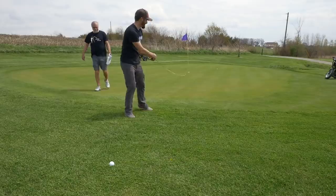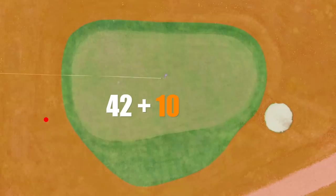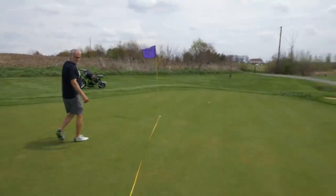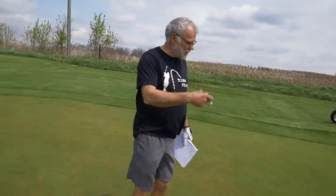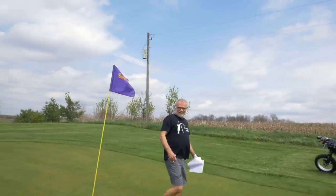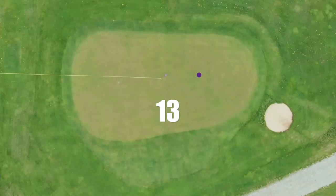We might as well measure mine first. This is embarrassing. 41 feet 7 inches — we round anything over 6 inches — so 42 feet. And then I add the 10-foot penalty, so you're at 52 feet after the first hole. All right, let's measure yours. 13 feet! 13 feet on the first hole.